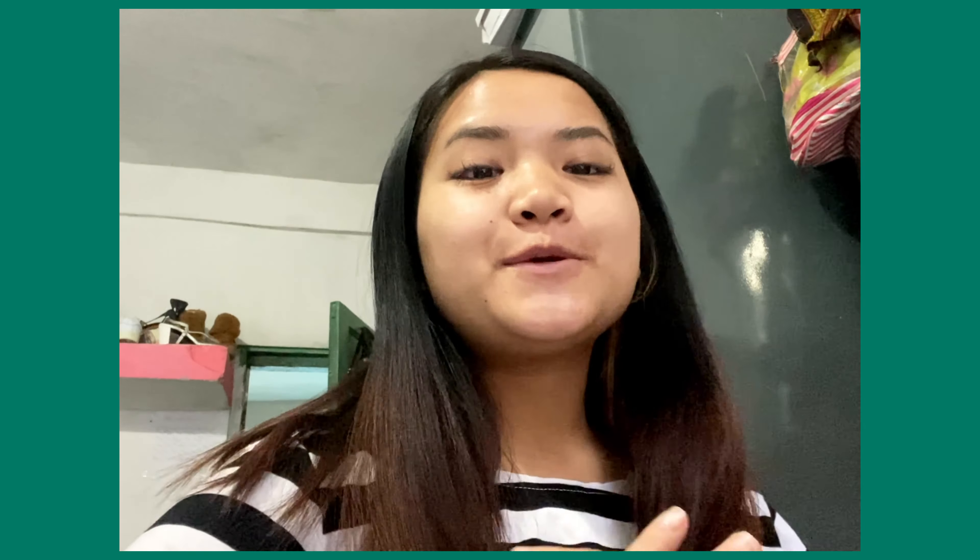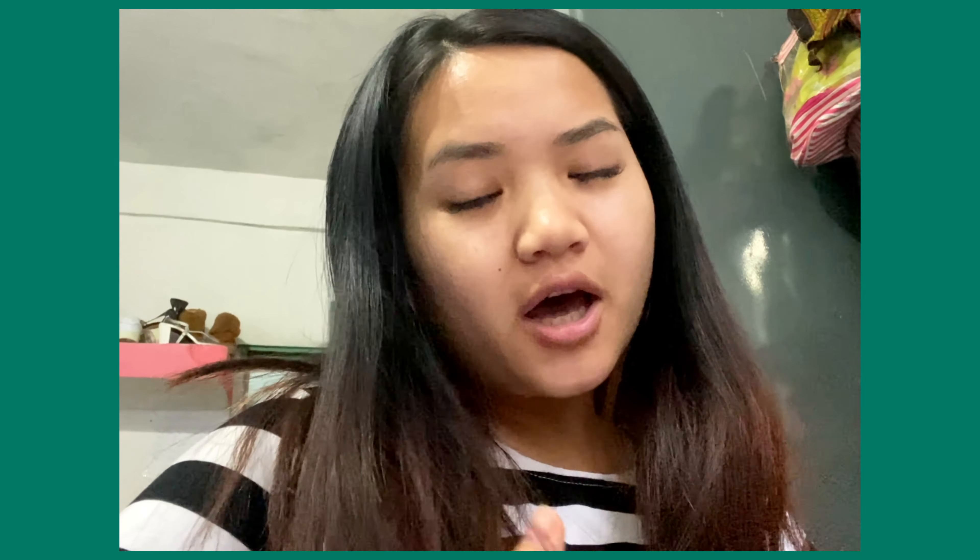How beautiful is my hair! So that was a simple easy trick for you guys. I hope you're watching this, and please share. I'll see you guys next time.